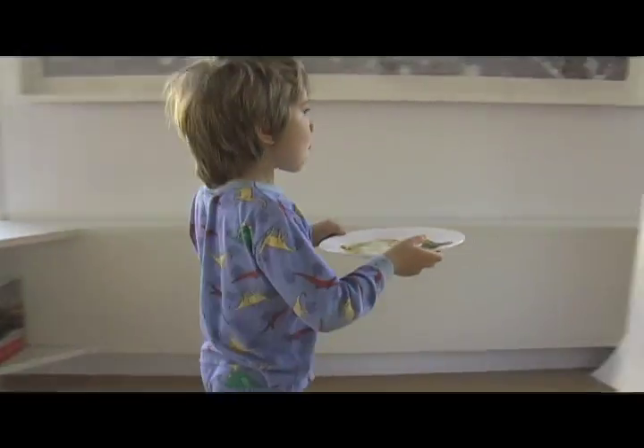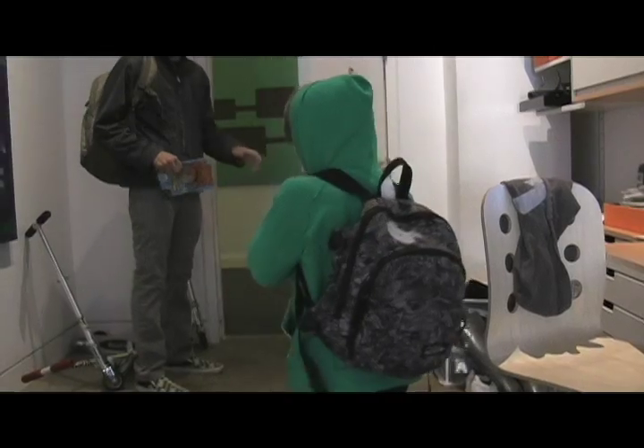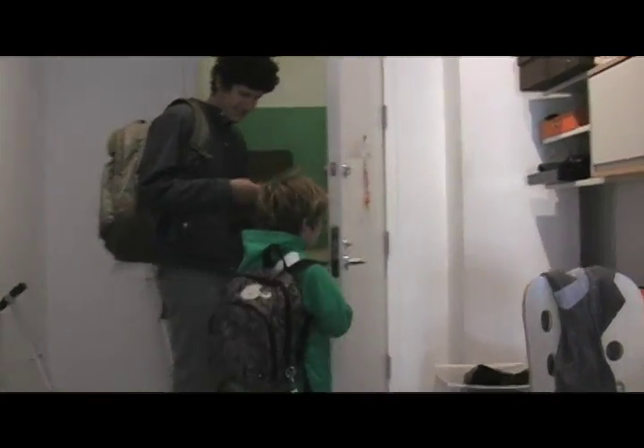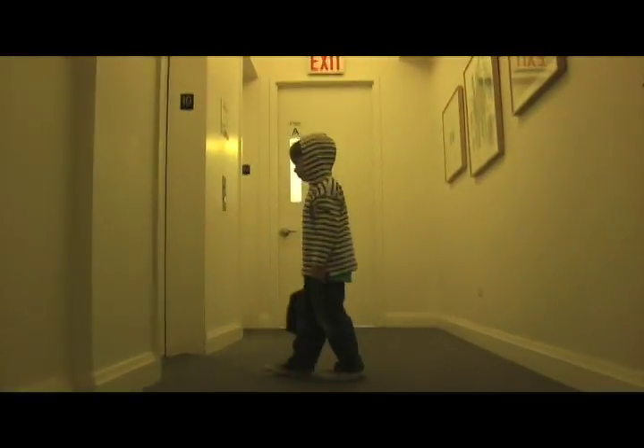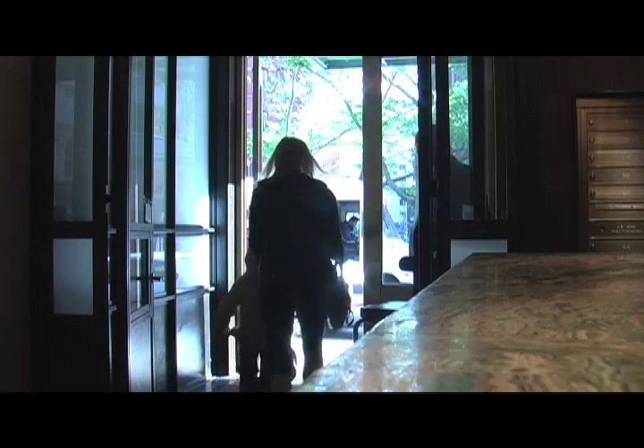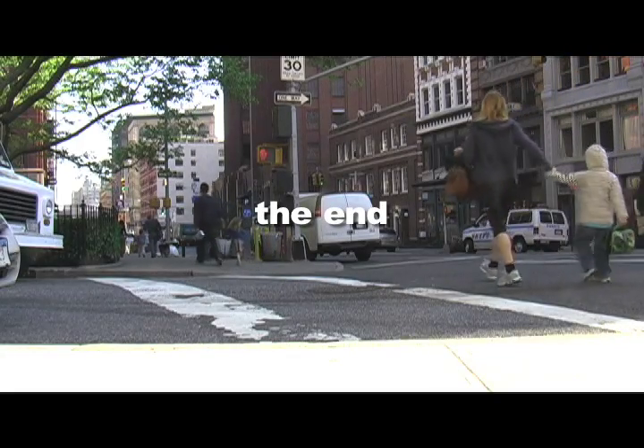After a healthy breakfast they're off to school with their homemade lunches. Studies have shown that proper nutrition contributes to better performance in school — I wish every child could have this advantage. We can try and change the schools, but our first step is to start in our own home.